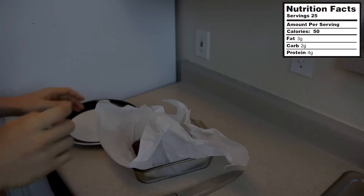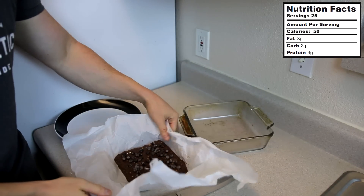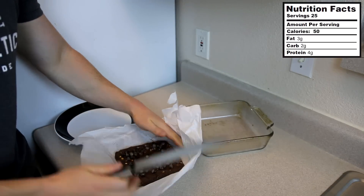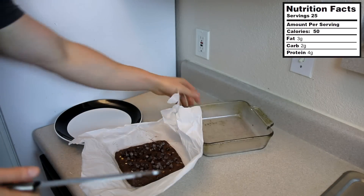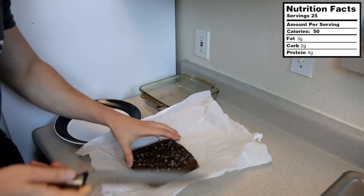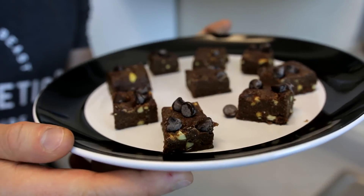These are fresh out of the freezer — look at this, we have our block of protein fudge. All you're going to do is take a knife and cut it into as many squares as you'd like. The macros will change based on square size, so just plug that into MyFitnessPal. I cut mine into a five-by-five block.